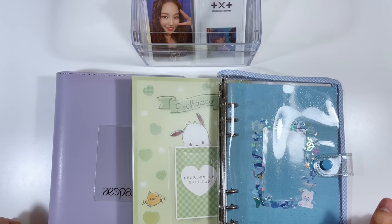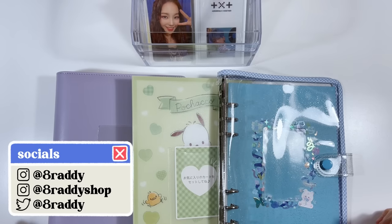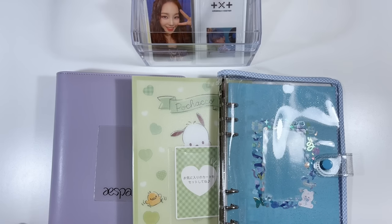Hello everyone, welcome back to another video. Today we're doing something very different — I've never done this before, but I'm very excited. Today we are going to be setting up some A5 binders!